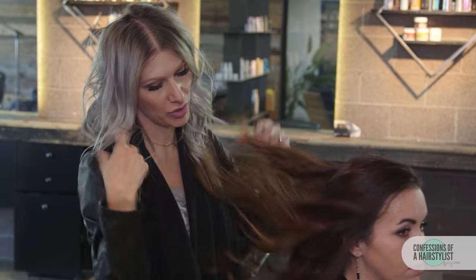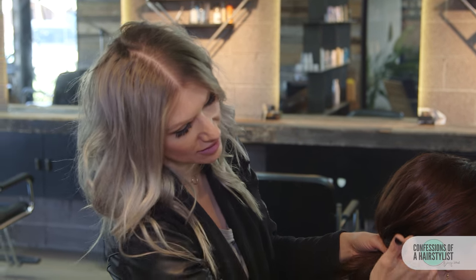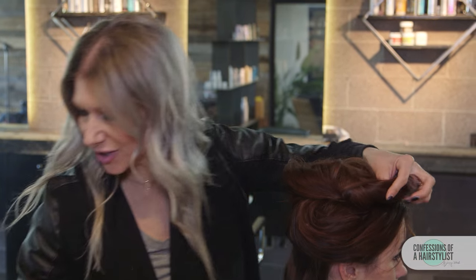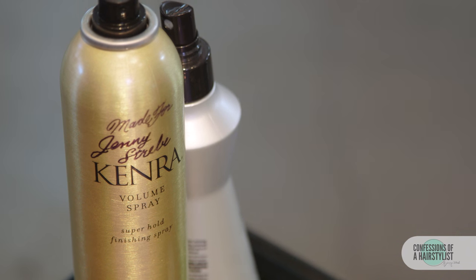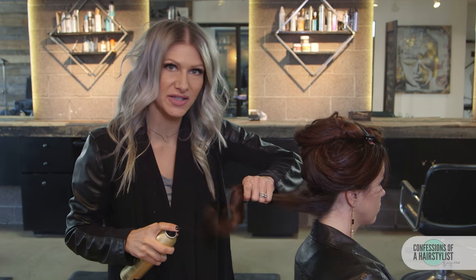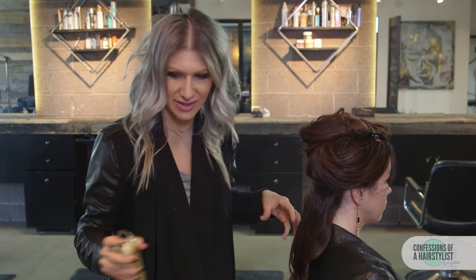I'm just going to lightly brush it out with my fingers — you can see that it gave it a lot of nice texture. Now I'm going to take section by section and create our knotted updo. I'll use my fingers to do the sectioning from ear to ear, and go ahead and clip this top section out for later. We're going to add some Kinra volume spray all over — this is just going to add a little bit of texture and hold so that our knot stays.